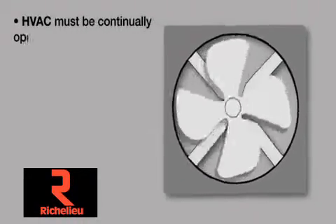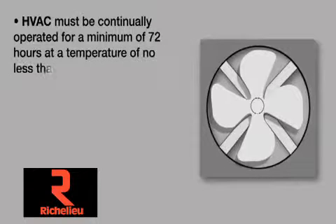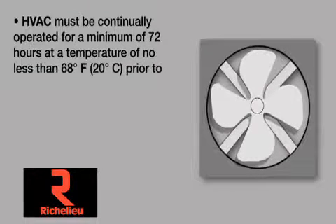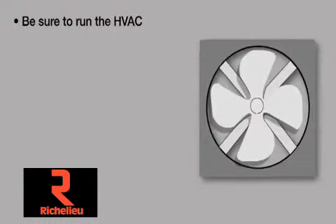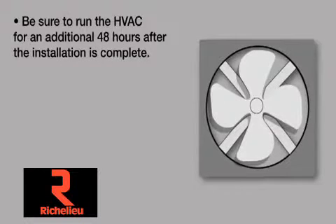HVAC must be continually operated for a minimum of 72 hours at a temperature of no less than 68 degrees Fahrenheit (20°C) prior to installation. Be sure to run the HVAC for an additional 48 hours after the installation is complete.